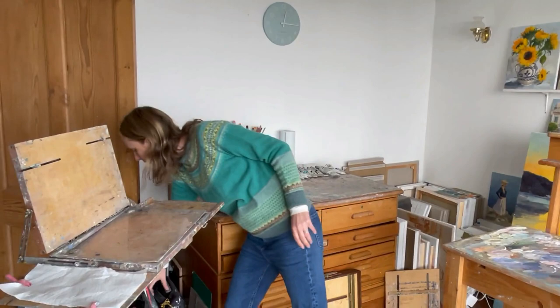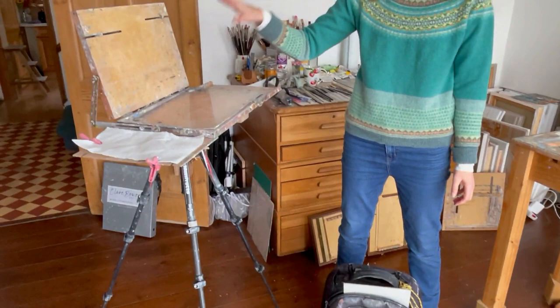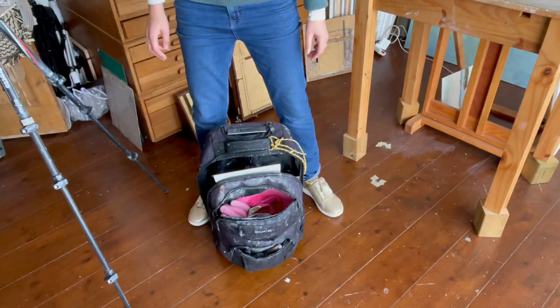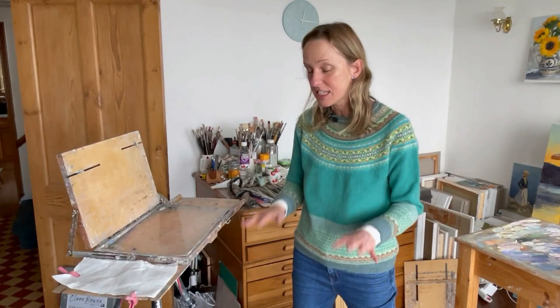This is my plein air bag and I find it really helpful that the pochade fits in here so perfectly. This is an 11 by 14 size pochade box and it fits in this bag - it's actually a computer bag - really nicely along with my boards. Because it's not too deep, the pochade fits in well and it's not that heavy either.